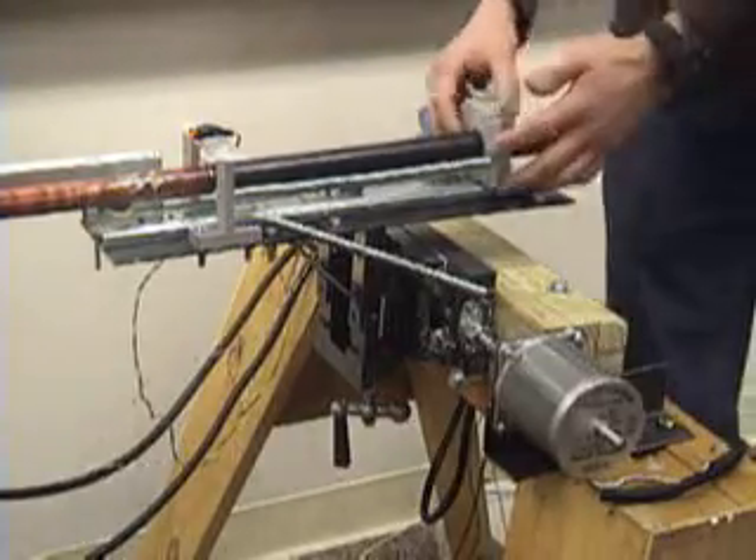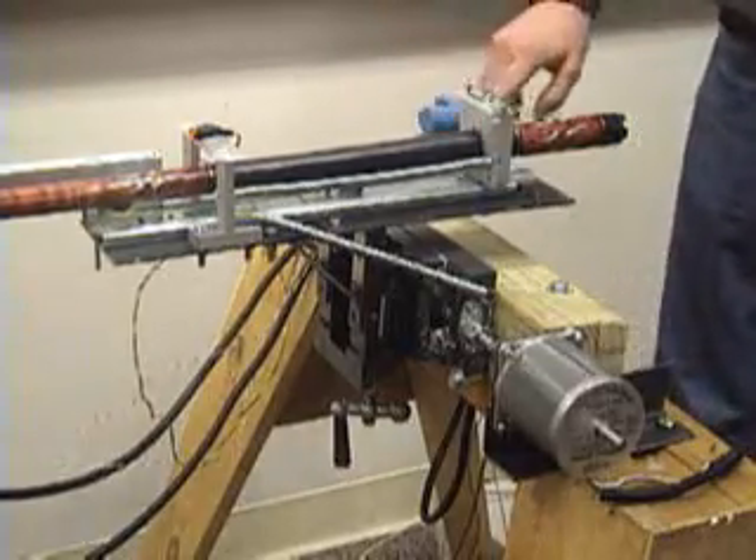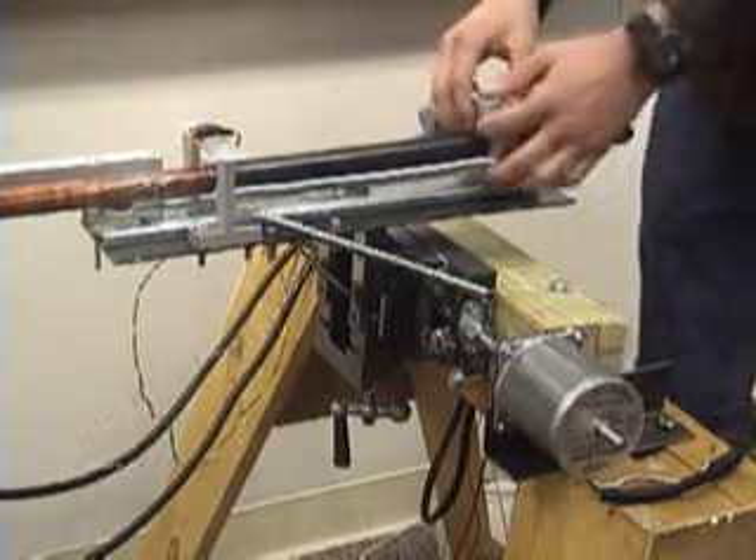So as the menu says, you pull it back, which engages this actuator right here that holds it in place.